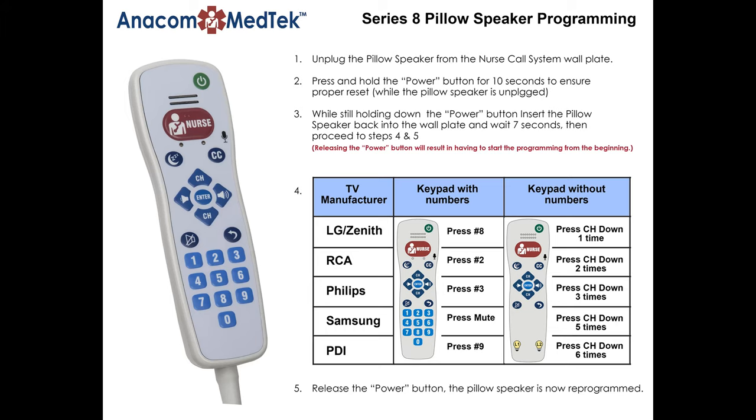This short video will provide you with simple step-by-step instructions on how to reconfigure your pillow speaker to your specific TV type. First, identify your TV manufacturer and the proper reprogramming code needed.